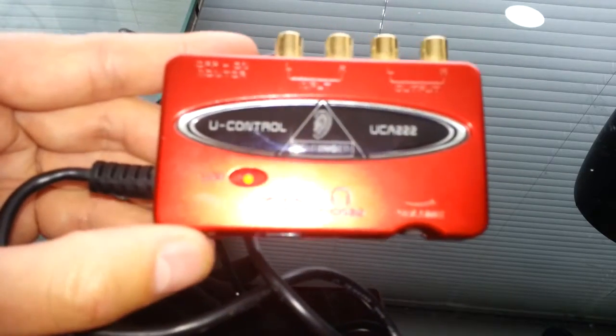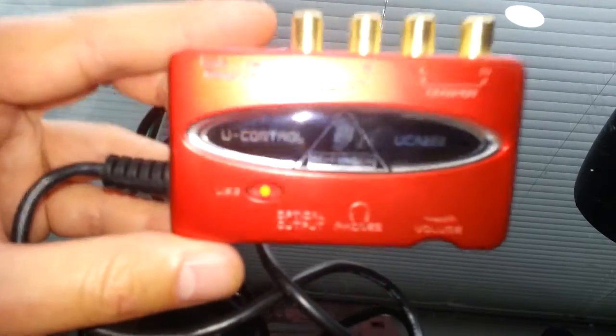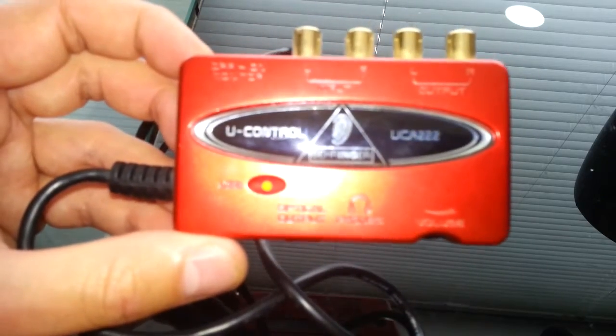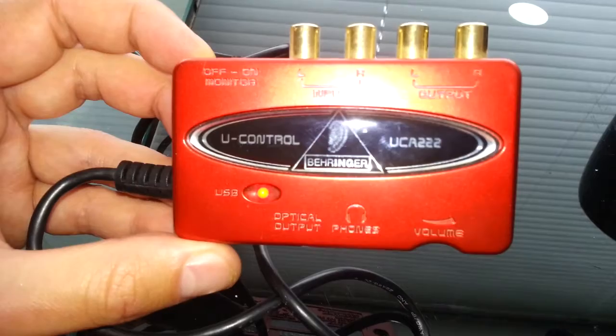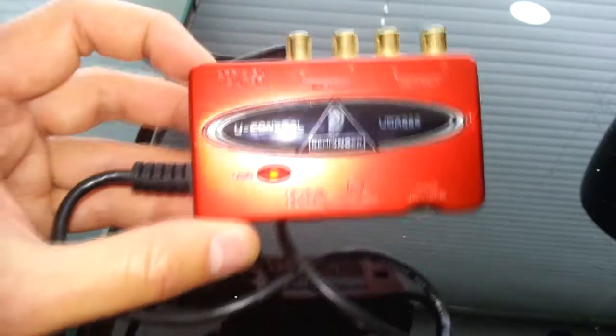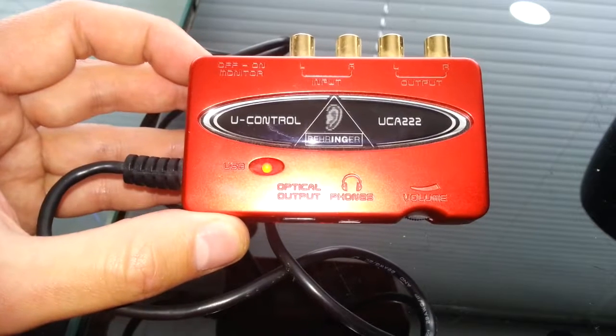If you want something with high quality recording and playback and you don't want to spend a lot of money, I would definitely recommend the Behringer U-Control UCA-222 — it is a good little device. Anyway, thank you so much for watching. Until next time, goodbye.